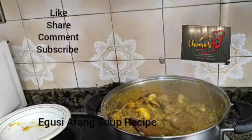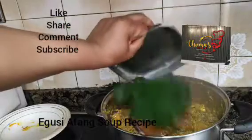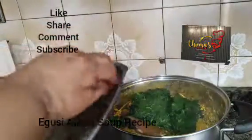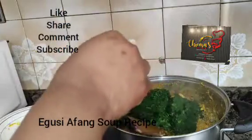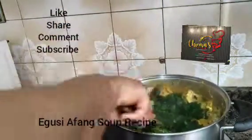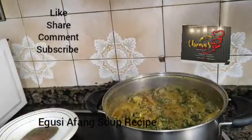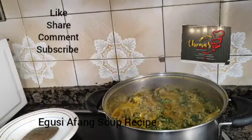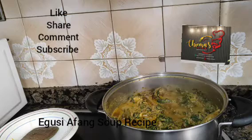We put in our water leaves. I normally have my frozen water leaves — when I bring it, I froze it. So we turn very well and allow this to cook before we add our Afan. You see the face now — this soup is everywhere.